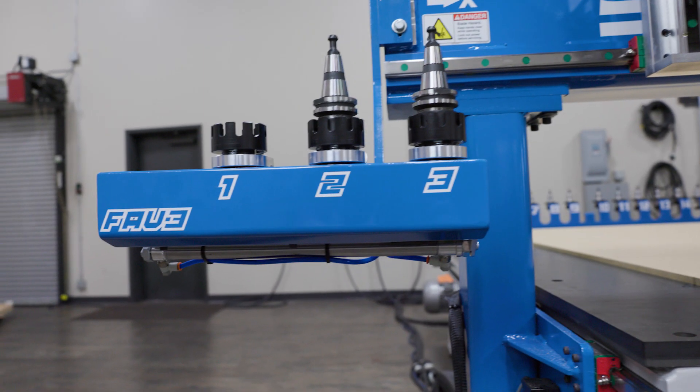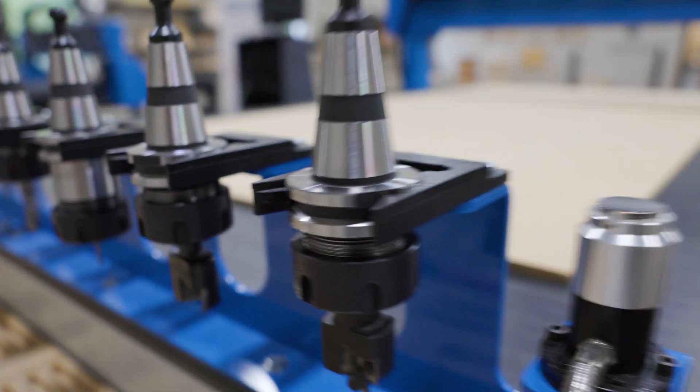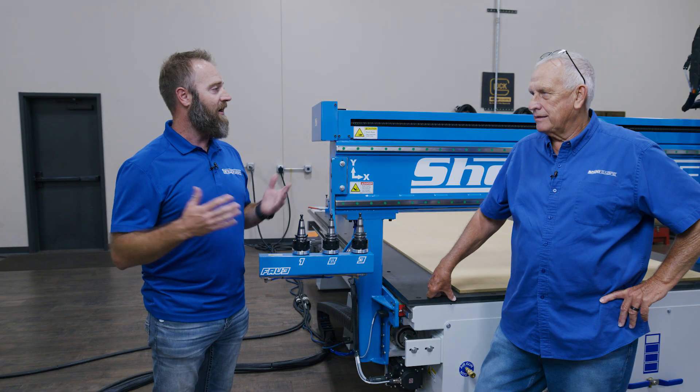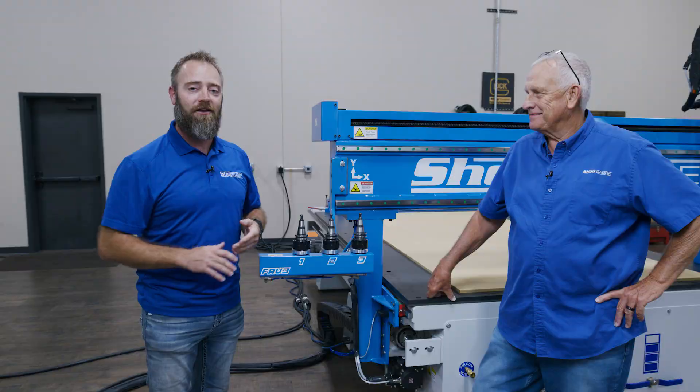The big advantage I see as well is I still have 12 tools at the back. I've got my dovetail drawer set up. I've got MDF door set up. Some of the tools we use, they require a little more work. Now I can set it, forget it. I don't have to worry about an employee or myself messing it up later. They're ready to go.